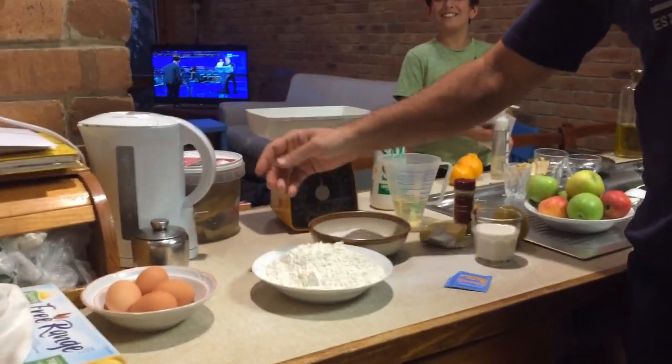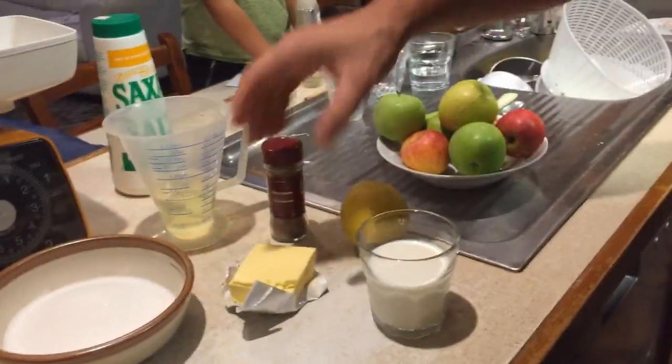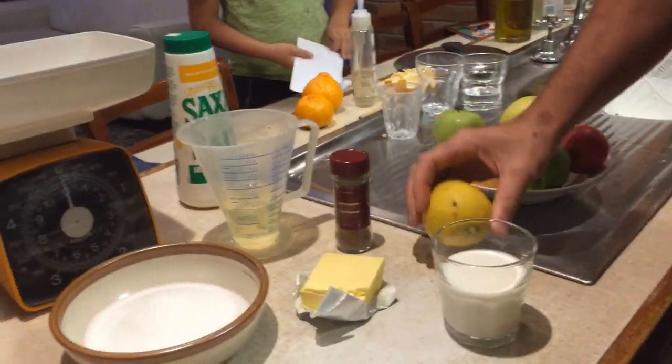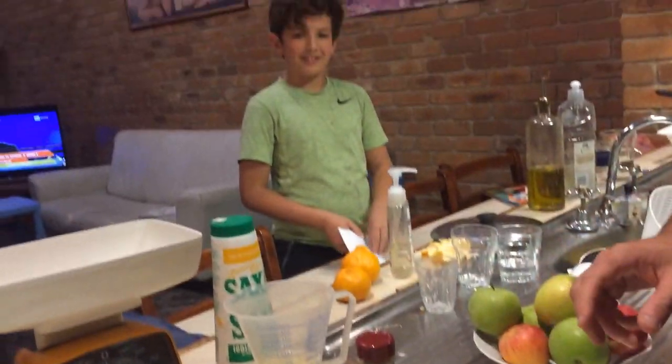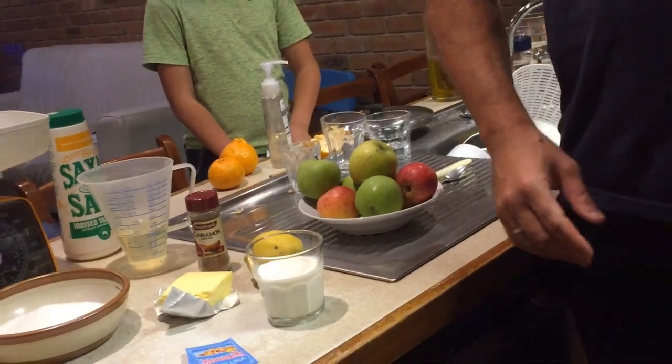Good morning everyone! For the MasterChef cooking club today we are going to do something sweet — we're gonna make an apple cake, Mr. D's fab apple cake. These are the ingredients: self-raising flour, sugar, eggs, a glass of milk, butter, one lemon — very important, try to get a lemon from one of your neighbors — a bit of vegetable oil, cinnamon, vanilla essence, the apple that will go in the cake, and a pinch of salt. Don't forget!